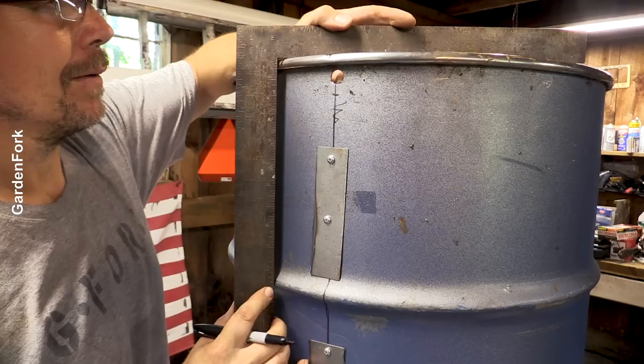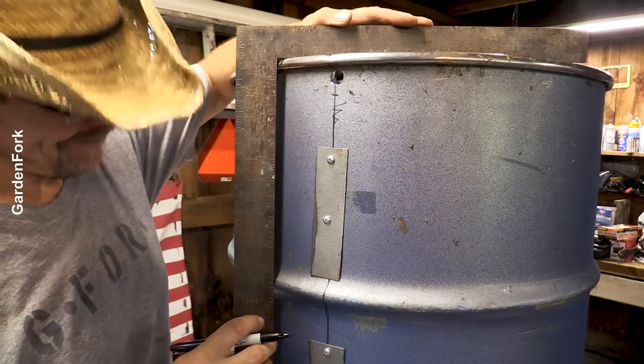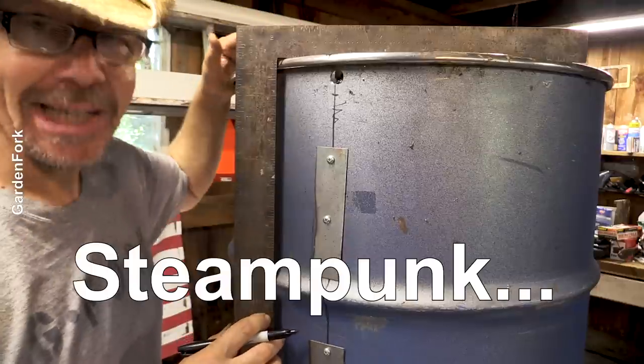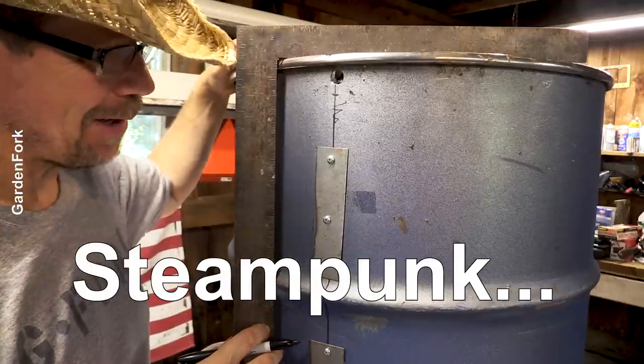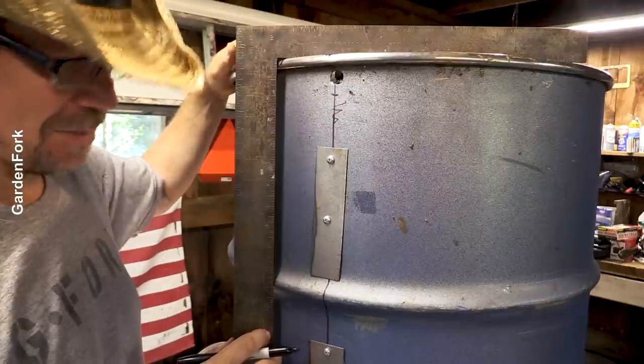Nice. Second time's a charm, right? I kind of like the little patches on there — it makes it look — what's that — steampunk. It's a steampunk pizza oven now. If they were brass, maybe they should be brass.